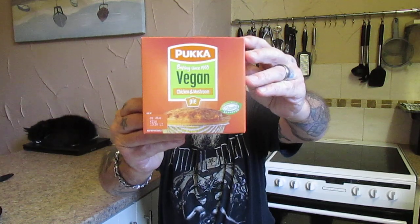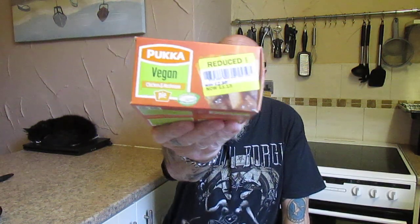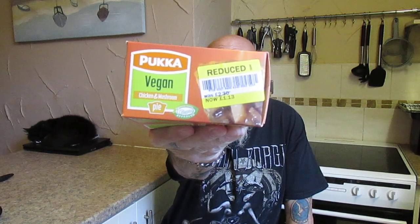And I saw this Pukka vegan chicken and mushroom pie — Vegetarian Society approved. There it is folks. Now this should have been two pounds thirty pence, but I got it on the yellow sticker for one pound thirteen pence. So let's see what it's all about.